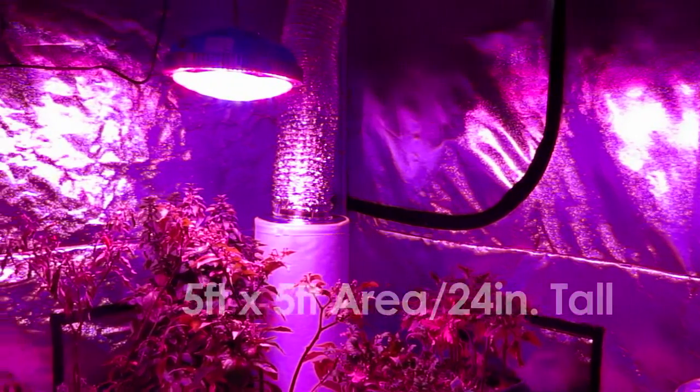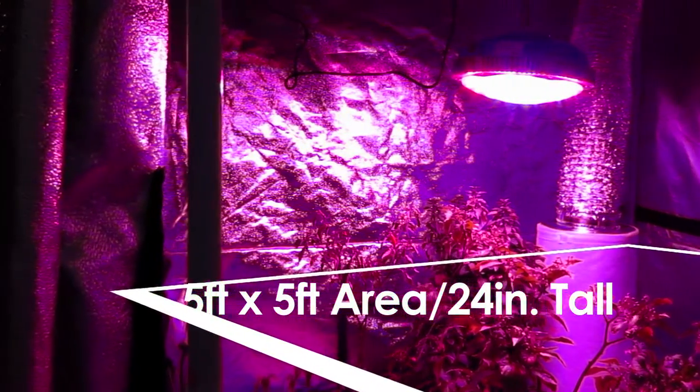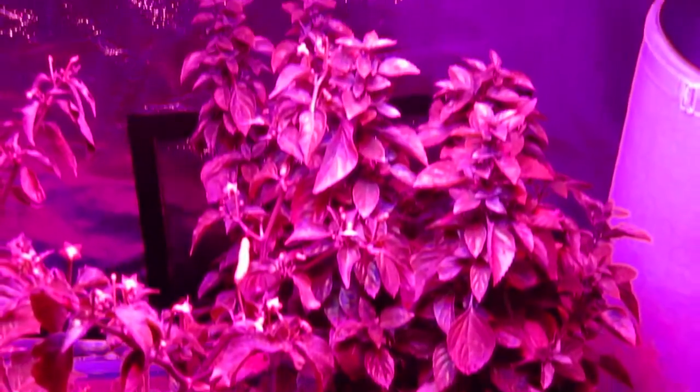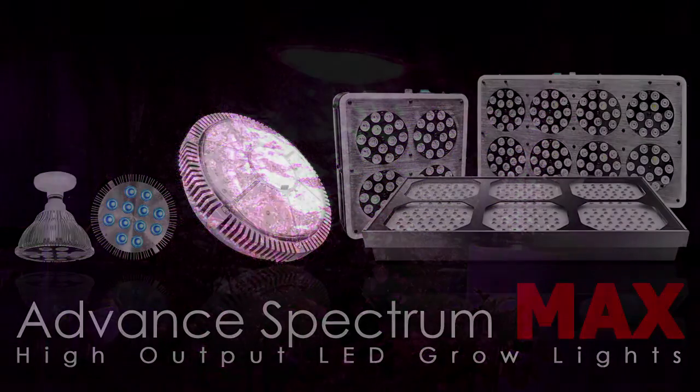The light can cover a 5-foot by 5-foot area 24 inches above the plants. Because it emits a 5-band spectrum that increases maximum PAR absorption, we recommend using this LED grow light for all stages of plant development.